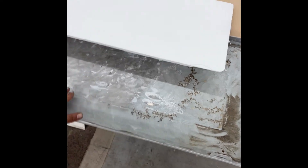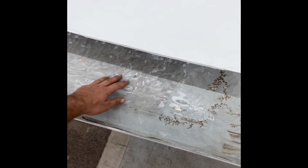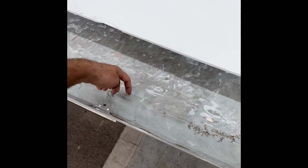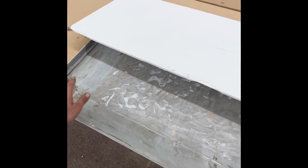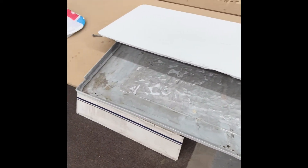We ended up having to gut all of this — it was all core. As we started grinding out to the laminate, we started seeing more and more wood, so we traveled further and then realized it was all wood. We ended up completely gutting all of this because that's what needed to happen for this to be done right.